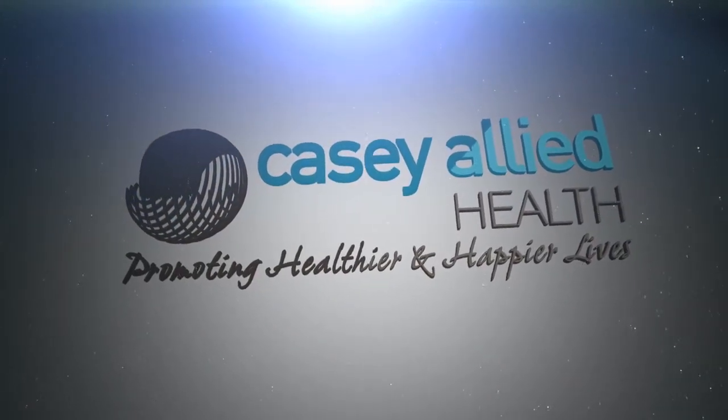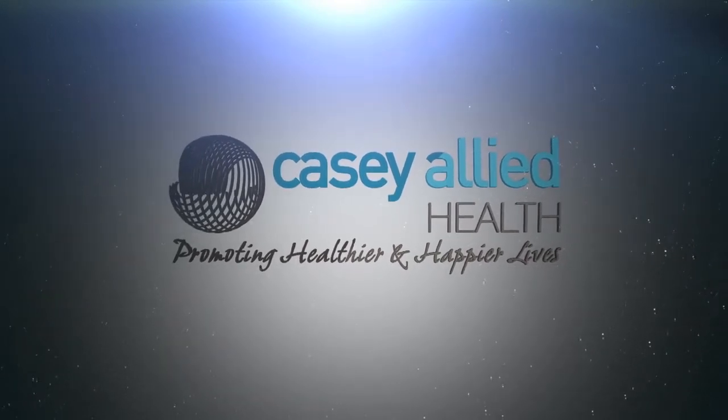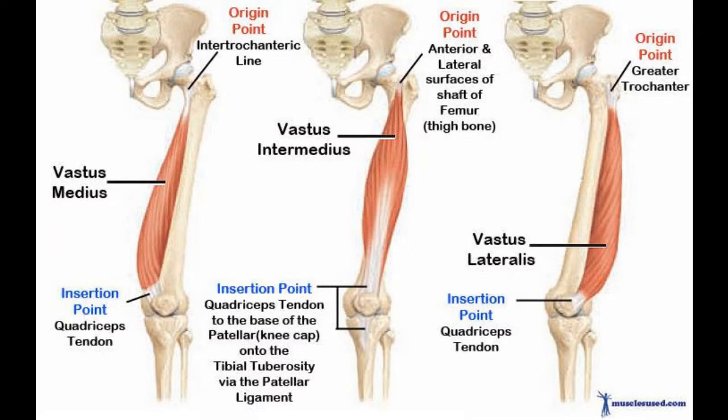Hello, this is Daniel from KC Allied Health, and today we're talking about a muscle called vastus medialis obliques, VMO. The VMO is part of the vastus medialis muscle on the inner side of your thigh. When we add the obliques term to part of its name, it means that it's shifted at about a 45-degree angle and connects into the inner side of your kneecap.